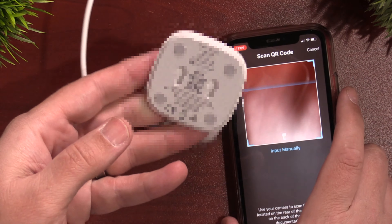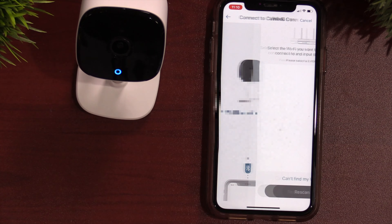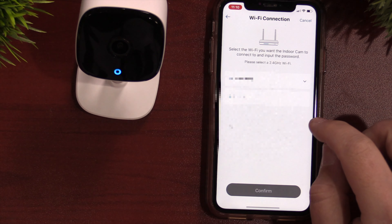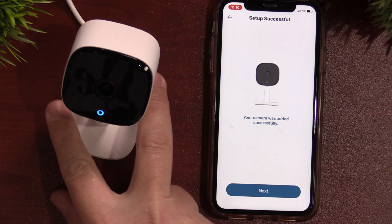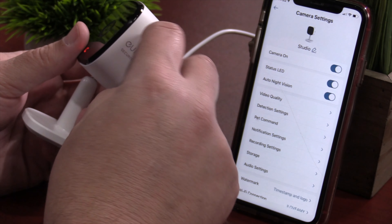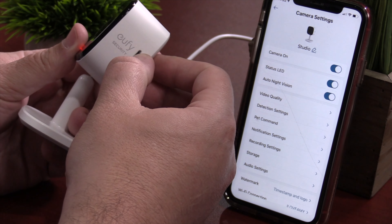This is a 2K camera, so it should have a little bit better resolution than a 1080p camera. It also features on-device AI for human and pet detection, which is really nice that it's running locally and not up in the cloud. It also has the ability to record 24/7, which is a huge plus. You will need to provide your own SD card. It also has the ability to work with voice assistants like Alexa and Siri via HomeKit. It comes with a USB-A to micro USB wire and a power adapter, plus some mounting hardware so you can mount this to a ceiling or wall.